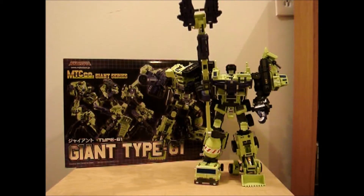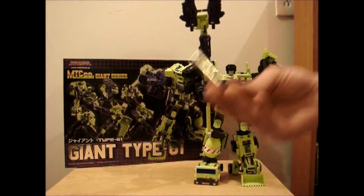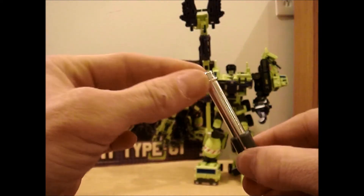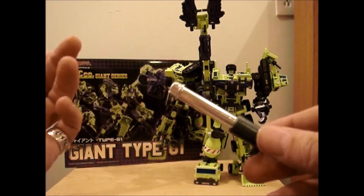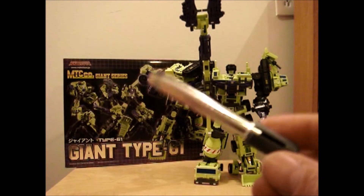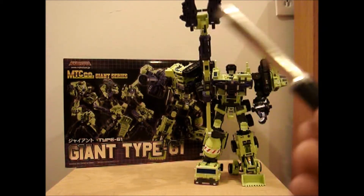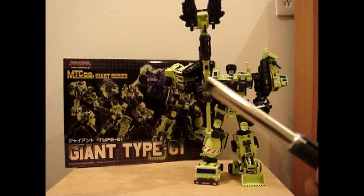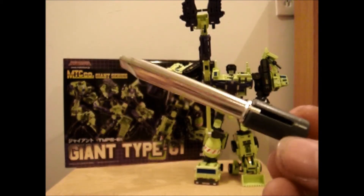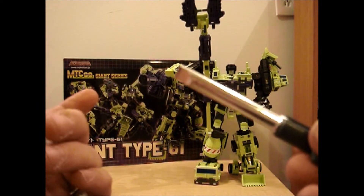There's one more thing I noticed that I wanted to show everybody. You get two of these and they go on the back — they're kind of like just big pistons. I didn't know what they were for. It's a screwdriver! You get a flat head and a Phillips head. So you can put it in Devastator's hand and he could fix something or disassemble it — which I thought was really funny. I've never seen anything like this, and it's the first time I've ever seen it. Pretty neat that they added this.